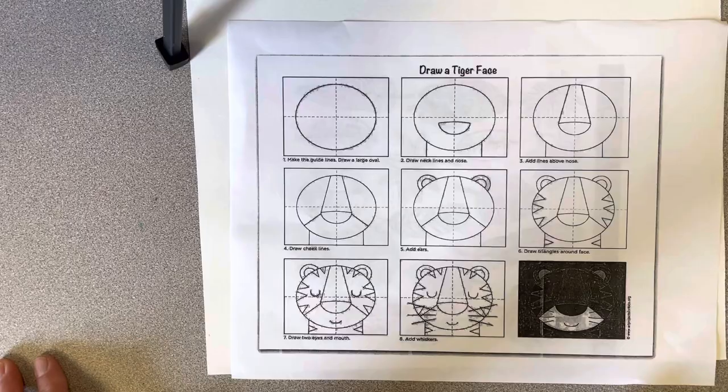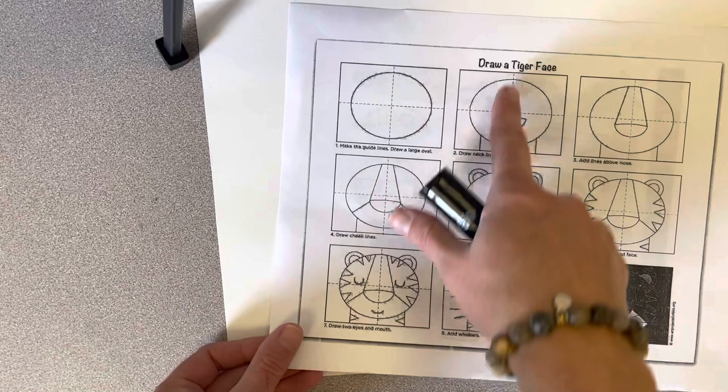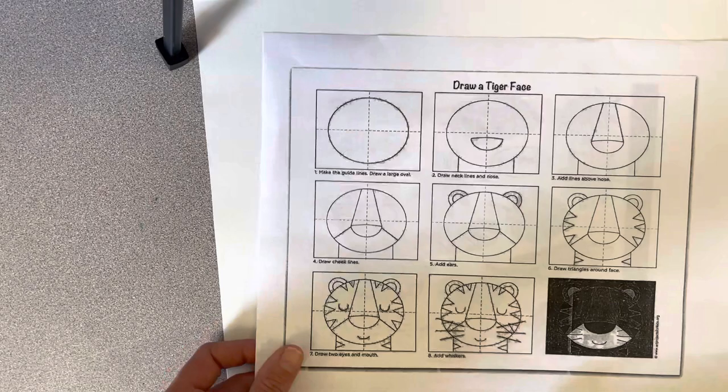Today we're going to create Rousseau-inspired tigers in a jungle. You have a drawing guide that shows you how to make a tiger and has examples of jungle leaves on the back. This drawing guide has dotted lines and it says to fold, but we're not going to fold our paper. This is just an example to show you how to get started to make your tiger.